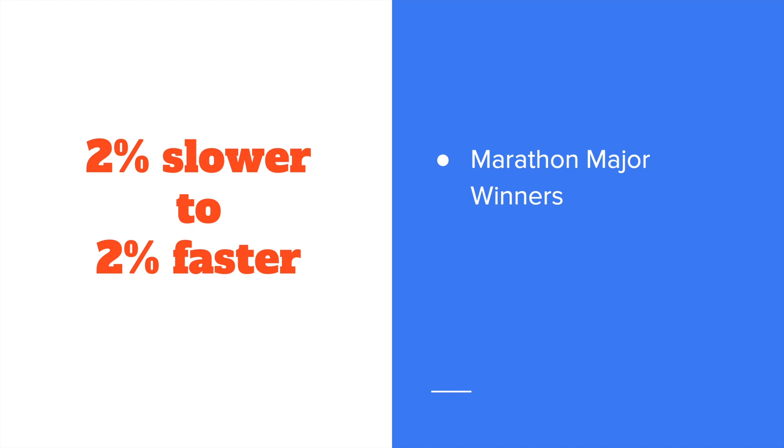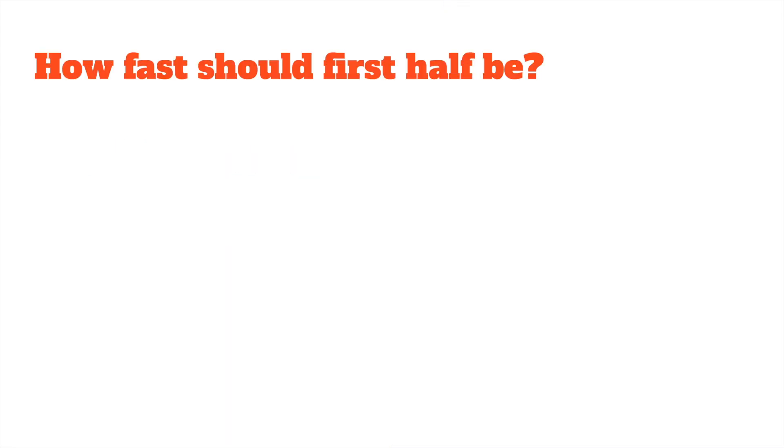If we define even splits as a range from 2% slower to 2% faster, I think that gives us a good range to work with that can really help guide your racing in real-world scenarios. You'll see the same range with marathon major winners, with world record holders, and with the PRs of elite runners as well. It's a good range to shoot for.